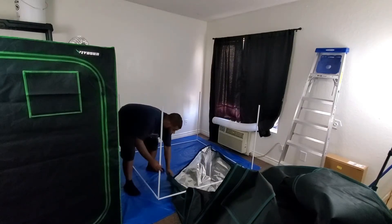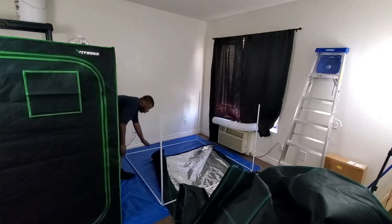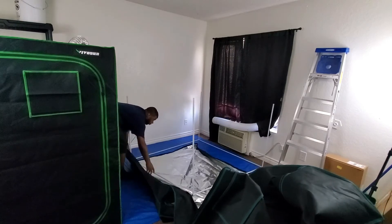The first thing I did is take off the top half of the frame of the tent. If you look right here, you can see how the bottom of the tent frame is put together.